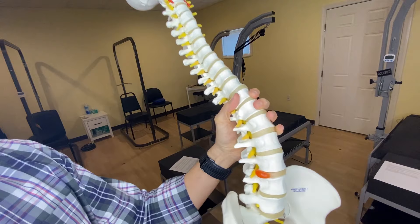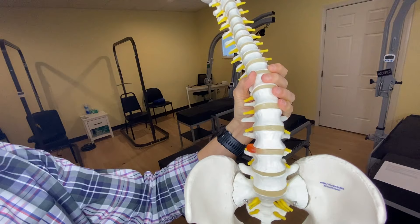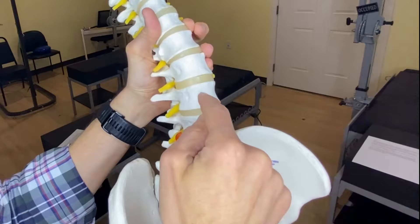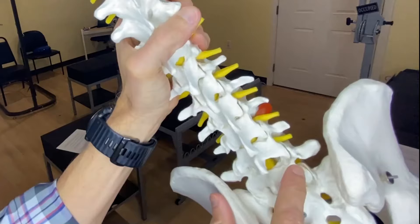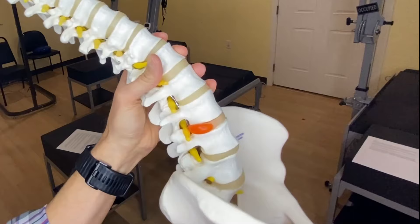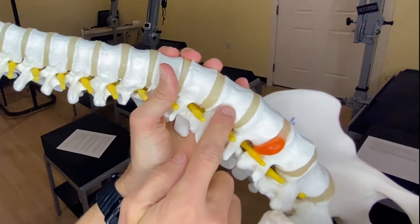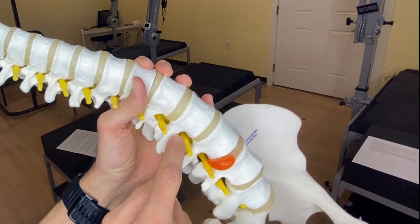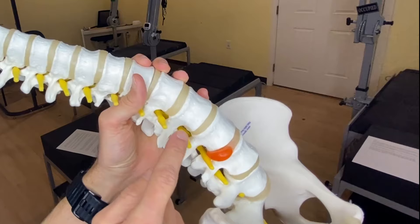Before we dive into the exercises, let me show you the spine so we can point out exactly what structures we're talking about. Here's the lumbar spine — we have five lumbar vertebrae: L5, L4, L3, L2, L1. These are the discs that separate the block vertebral bodies. Out back, we have paired facet joints — smooth joints with a joint covering where your body produces synovial joint fluid, a natural lubricant. The discs provide shock absorption, a pivot point for movement, and serve as a spacer to give space for the nerve roots exiting directly off the spinal cord. In reality, there's also an artery, a vein, and adipose packing material, so there's not as much space as a model would suggest.